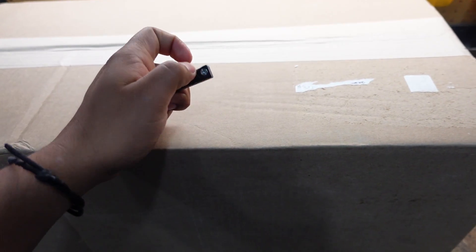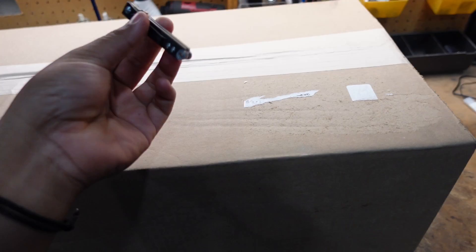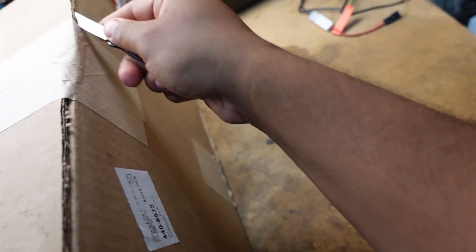Let's get this unboxed. I didn't even open the shipping box it came in — this is the outer box, not the actual RC box. Let me just unfold my knife because I can't do it with one hand. I just don't want to cut the box.